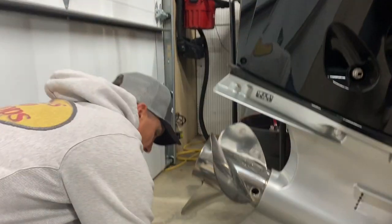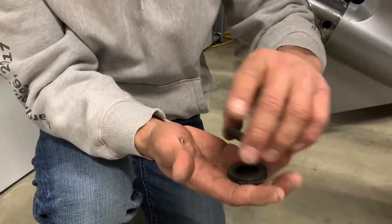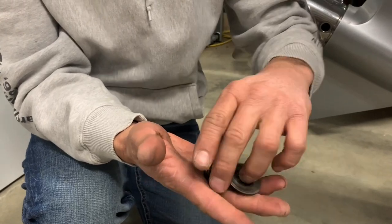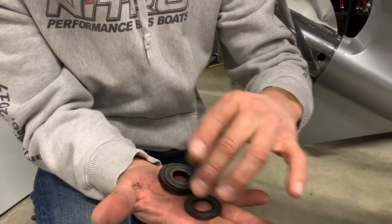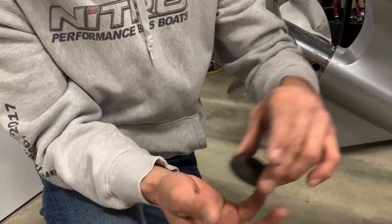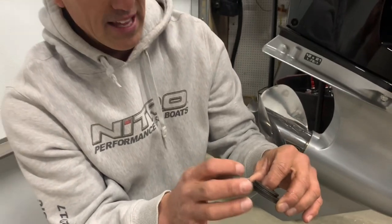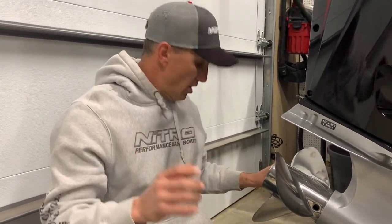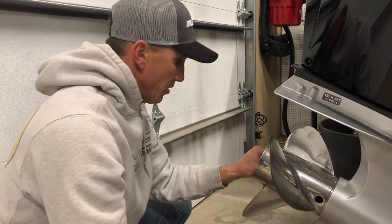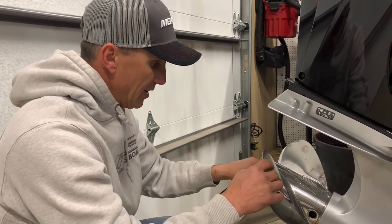The other thing is these washers — here's how I remember which order they go: thick, thin, thick. The thickest one first, then the thin one, then the next thickest one. That thin one is actually beveled and keeps tension on the nut, which is important. Just remember: thick, thin, thick.